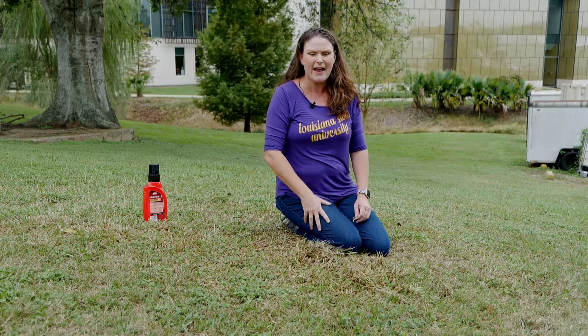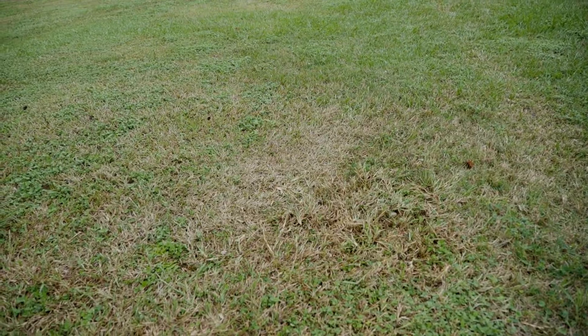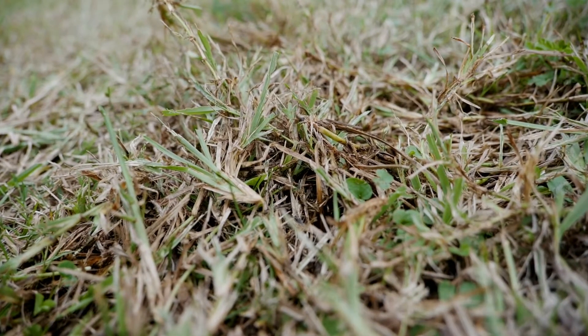Sod webworm is a terrible problem. In fact, our turf grass and weed specialist, Ron Strahan, has called it a biblical year for sod webworms. Last winter was very mild and very short, and so this year the sod webworms have been terrible.